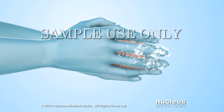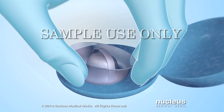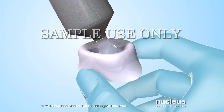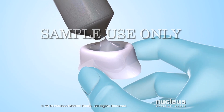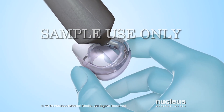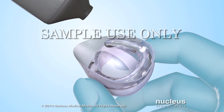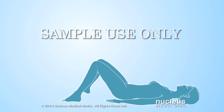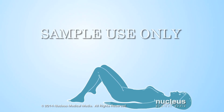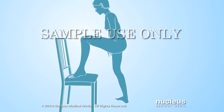To use a cervical cap, wash your hands and remove it from its container. Apply one-quarter teaspoon of spermicide inside the dome, up to and including the brim. Apply an additional one-half teaspoon of spermicide in the groove between the outside of the dome and the brim. Next, choose a position for insertion: you can lie down with your knees bent, squat with both feet on the floor, or stand with one foot on a chair.